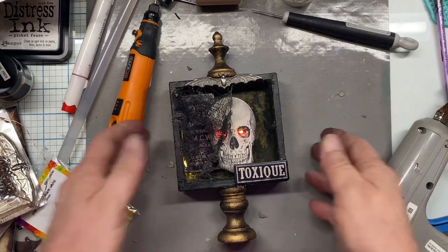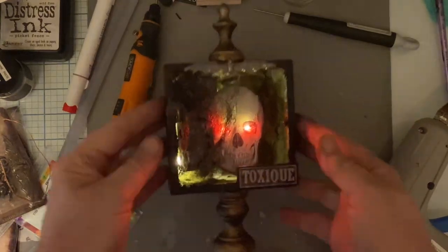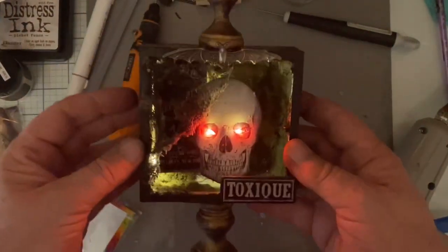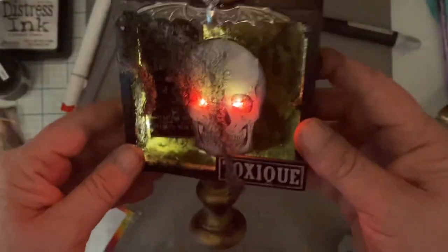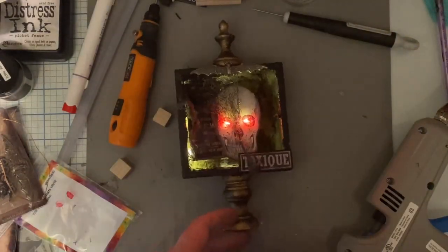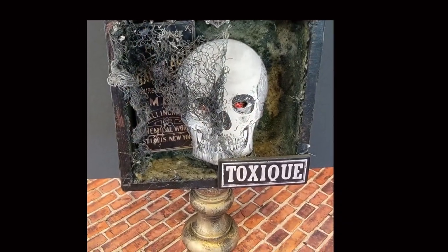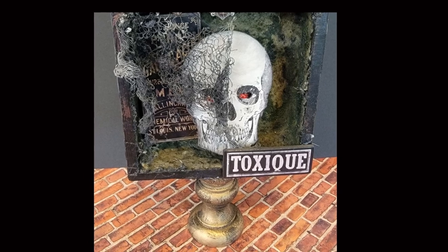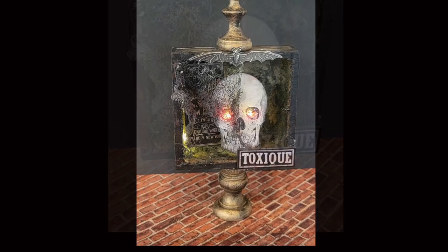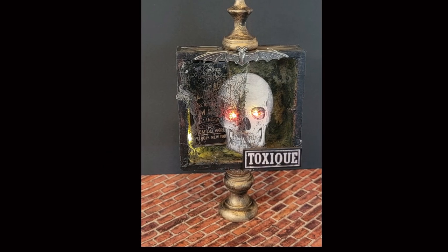I'm going to turn off some lights so you can see what it looks like in the dark. Pretty cool, eh? My little spooky guy. I hope you like this video — if you do, please give me a thumbs up and consider subscribing to my channel. If you're interested in shopping, I encourage you to go visit Scrappy Shack for a really good time. See you next time — bye-bye!